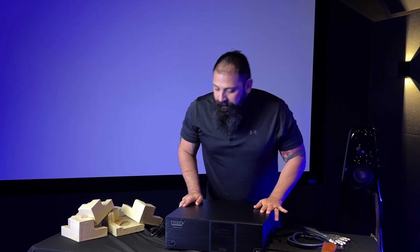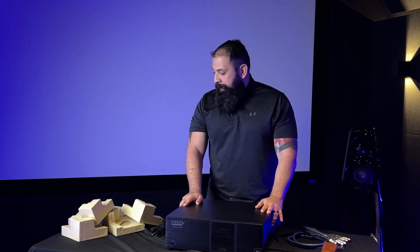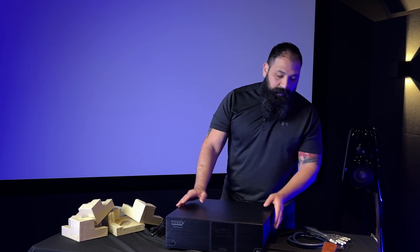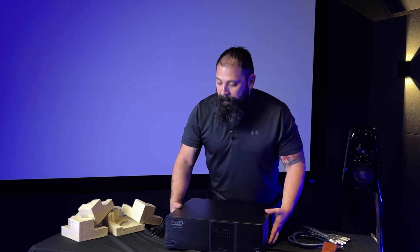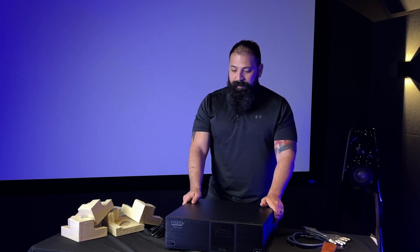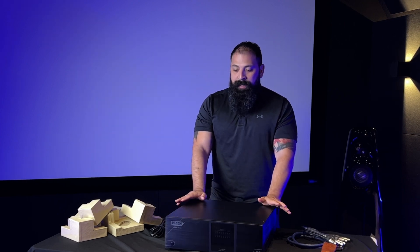All right guys, this thing's out of the box now, and this is a bare-bones unit. We're looking at 6,080 watts total capacity coming out of this thing, which is massive. It's pretty heavy — you can definitely tell this thing has some heft behind it.